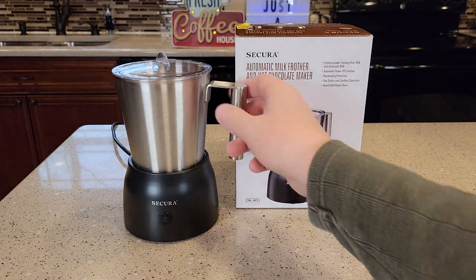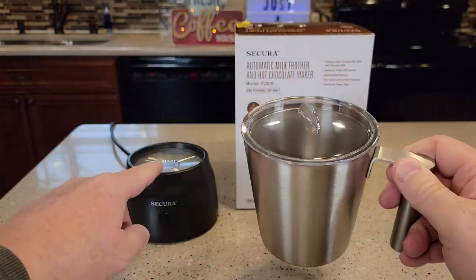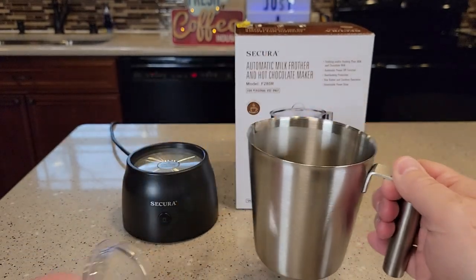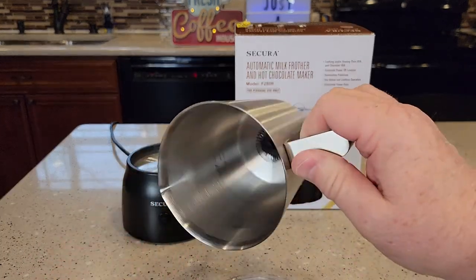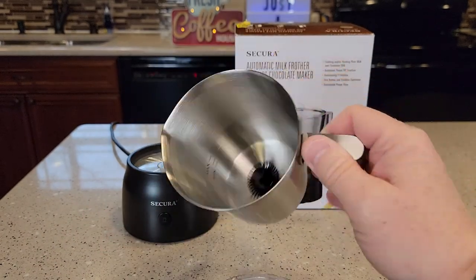I really like these milk frothers where you can lift the milk jug off and there's no electricity in here. It uses magnetism to spin the little whisk, so this makes cleaning up very easy. The base you cannot get wet or immerse in water, so you just have to wipe it off. But I really like that you can put this in the dishwasher to clean it up.